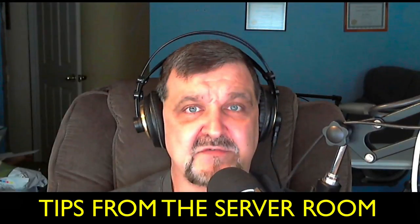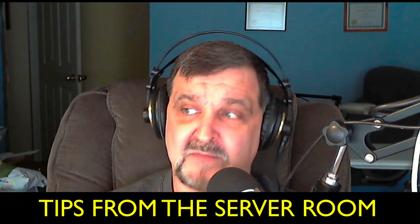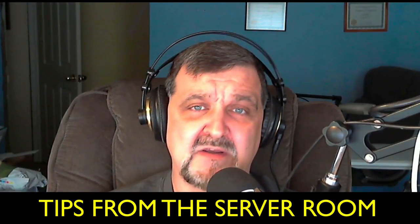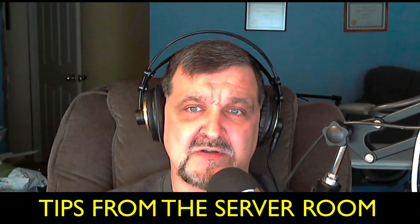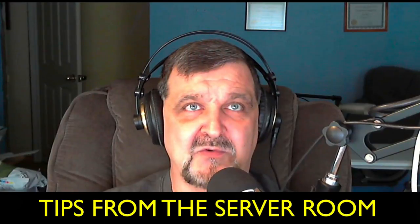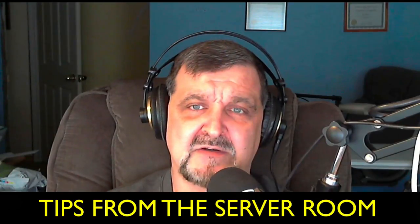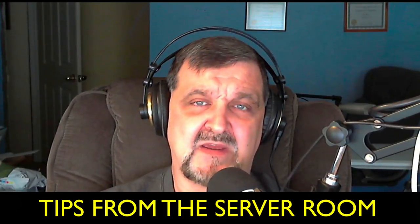Please check out my website at tipsfromtheserverroom.com, where you can also comment on these shows — thank you very much for commenting. Many of you are now commenting on YouTube as well. My videos can be found on YouTube at 42Technoman — the number 4, the number 2, T-E-C-H-N-O-M-A-N. I picked that name a long time ago. You can email me with questions or ideas for future shows at jackstechcorner at gmail.com.